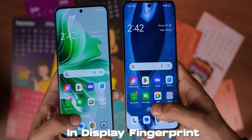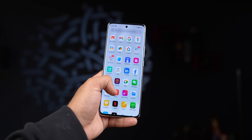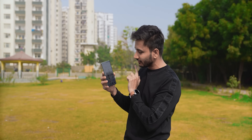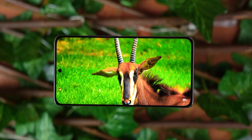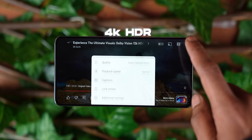Both phones have in-display fingerprint sensors. The 11 Pro display is a 6.7-inch Super AMOLED with 120Hz refresh rate, which is pretty optimized. The display has 16-bit max brightness — even standing in front of the sun it is fully visible. It's a 10-bit panel with HDR10+ support, and you can play 4K HDR videos on it. Colors are very bright even on the sides.